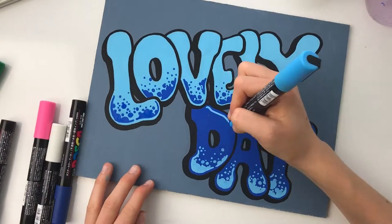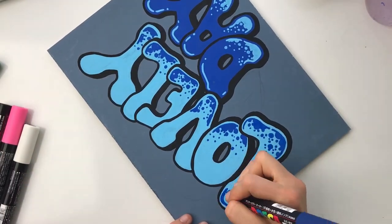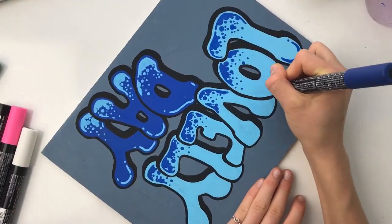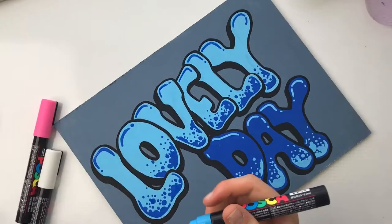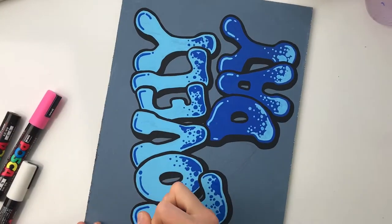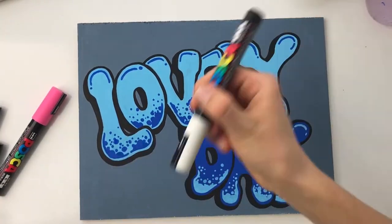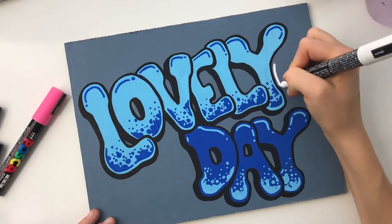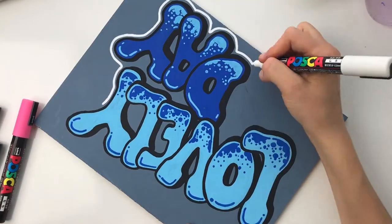After finishing the bubbly texture, I created a highlight with some lines on 'day' and then almost like a reverse highlight on top with the darker blue. Then I grabbed my white Posca pen to create an outline around the whole thing — this creates really great contrast. I keep it loose so there are no harsh edges.